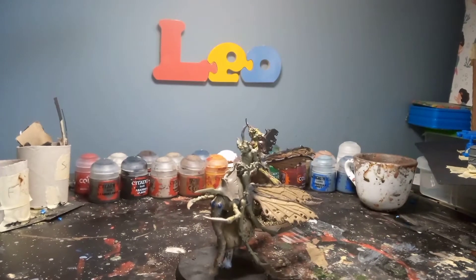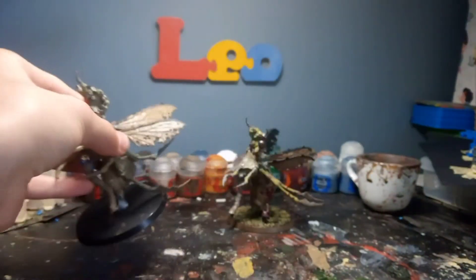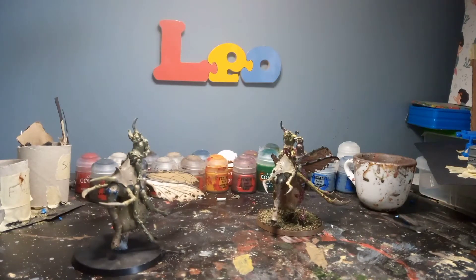Hi guys, welcome back to another video. In this video we're going to be painting some plague drone wings. I've got two plague drones here — one that's already done looking quite good, and the other one which I've got ready to do, as you can see I've base coated those wings in Xandri Dust. This might be a bit long or short depending on how long I take, but I'm going to try and keep it nice and short.